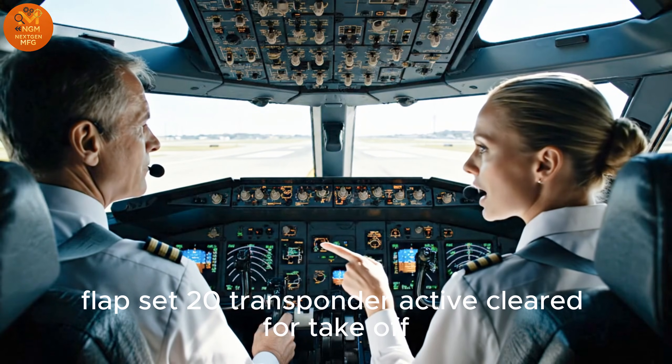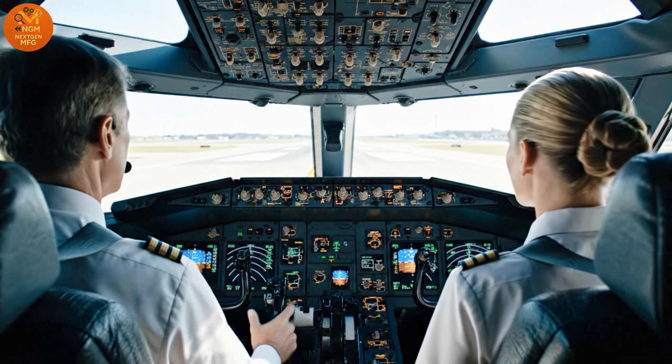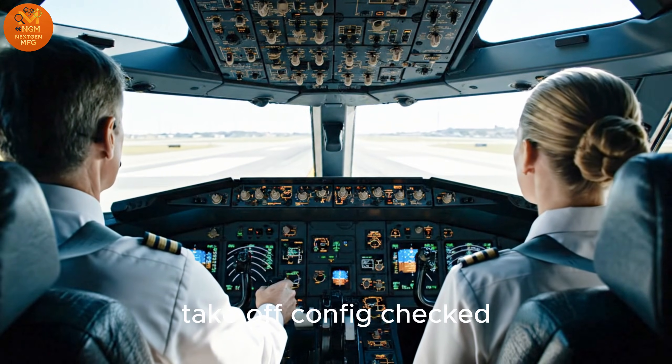Flap set 20. Transponder active. Cleared for takeoff. Takeoff config checked.